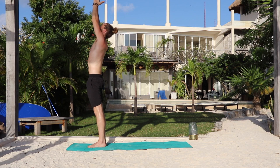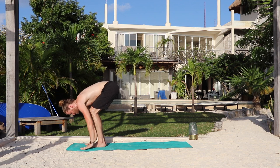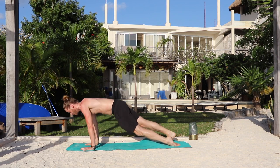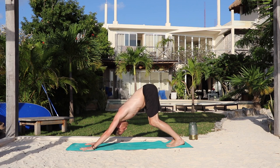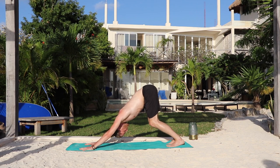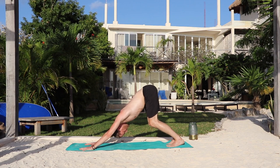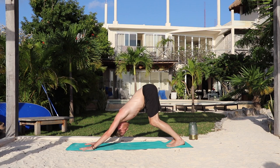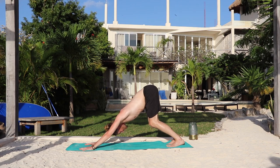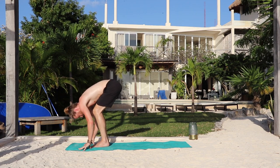Inhale, upward salute, palms together. Exhale, fold forward. Inhale, lengthen the waist. Exhale, hands down. Step or hop back into bent elbows. Inhale, baby cobra or up dog. Exhale, downward dog. Five breaths. Breathe in. Breathe out — one. Spread the fingers wide. Inhale. Exhale — two. Rotate the elbows back and down. Inhale. Exhale — three. Inhale. Exhale — four. You can always put a slight bend in the knees. Inhale. Exhale. Bend your knees and look forward. Inhale, walk or hop to the top of the mat. Exhale, forward fold. Bend your knees. Inhale, rise to stand. Arms up, relax the shoulders. Exhale, arms by your sides.